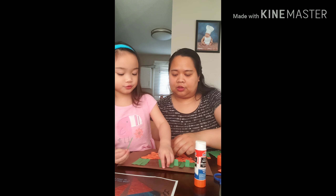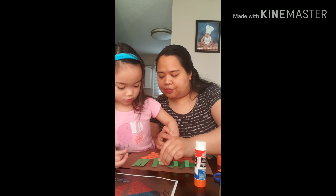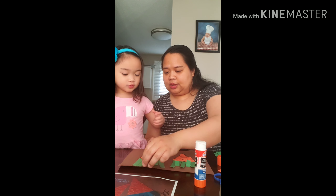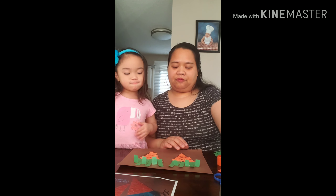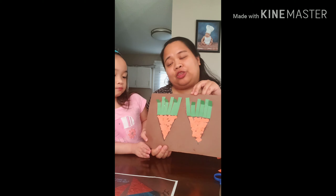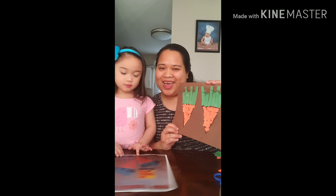Okay, one more here. Make sure you clean up your working space when you're done. Let's show our finished art! See our craft for today's Wednesday craft — did you like it? Thank you for joining us, bye bye!